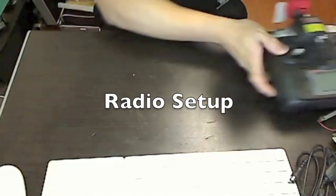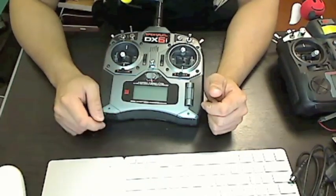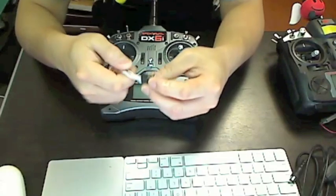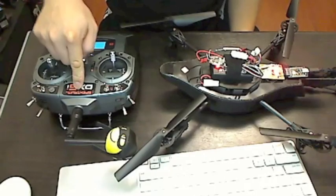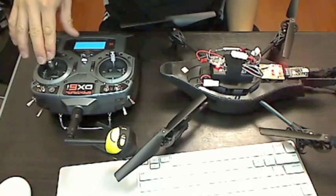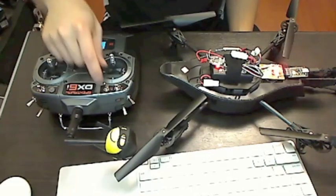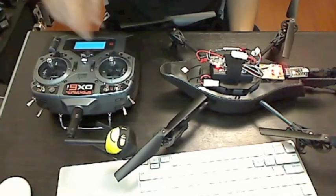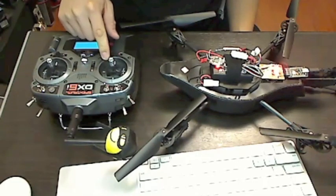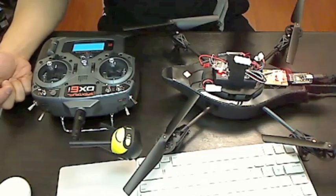Another thing you'll have to do is set up your radio. For my DX6i, I set it up as a non-CCPM helicopter with no mixing. Each channel on the receiver controls something like pitch or elevator, and you'll have to adjust them so they work properly with the Yellow Jacket. We're going to use the gyro switch to make the drone take off or land, and the sticks to maneuver it. We need to verify that the reversing and end points are properly set up.